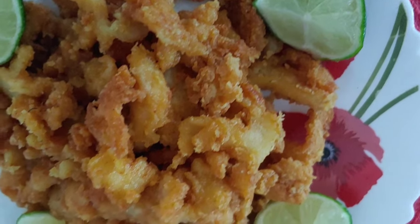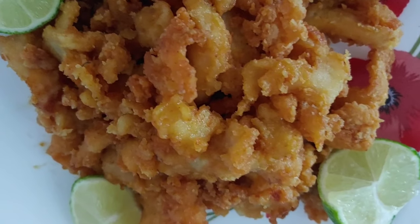Look at it — just like Grammy used to make it. You know what that means.